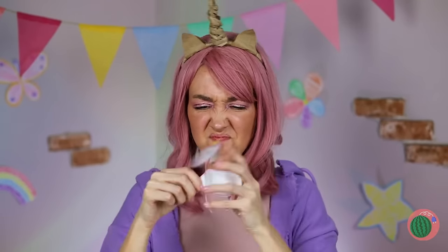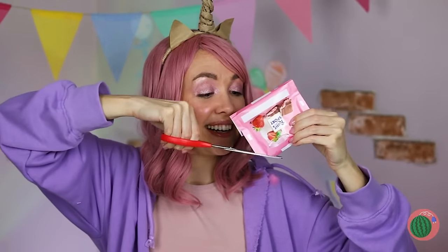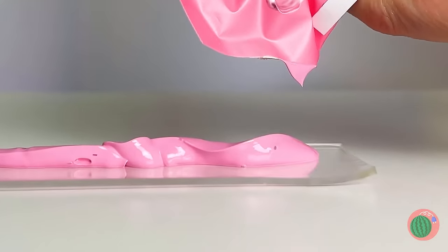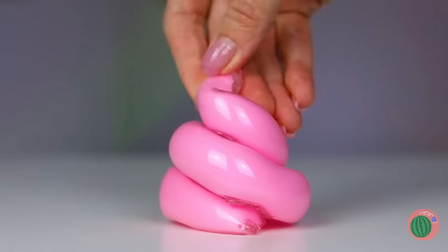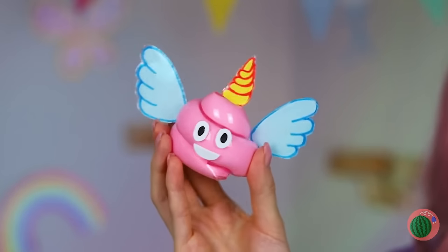Hey, don't get jealous — get crafting! Just pour out some melted candy. Wrap it up in a strip of nanotape. Twist it up like strawberry soft serve, add a face, wings, and a horn. Well, it's still a cutie!